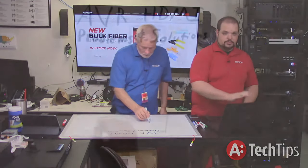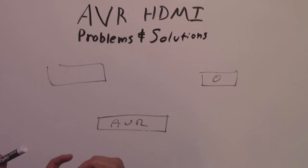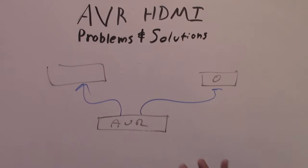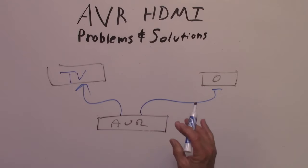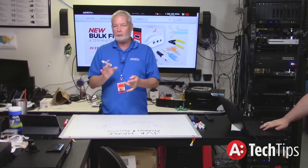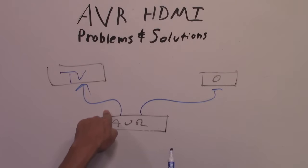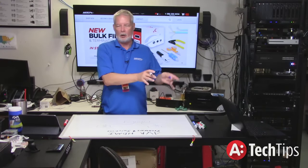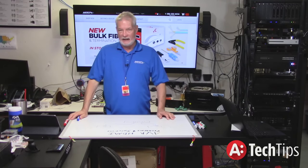Here's what happens: we have the AVR, we've got our two displays — one as a projector and one as a flat panel. We're coming out of port one to one display, port two to the other display. You think everything's going to get negotiated and work out great. The problem is, generally you'll have one display working correctly all the time — typically the television. The second display, in this case the projector, will work sometimes but not all the time. In fact, the only time it really works is if you physically disconnect the TV from the AVR.